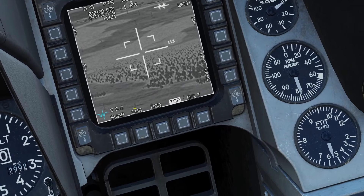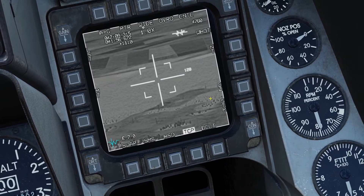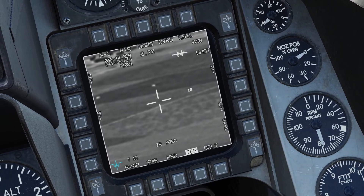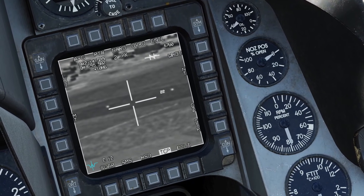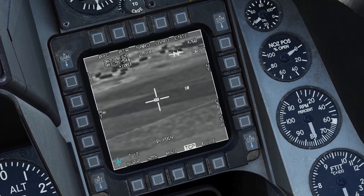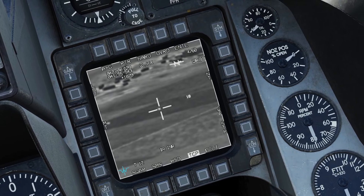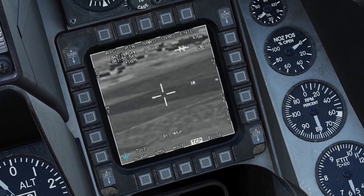Now let's go into the tracking modes. The tracking mode will be shown on the bottom. If you press TMS right, you enter area track. TMS forward will enter point track, which is good for moving targets. Also keep in mind, if you hold TMS forward, it'll be in area track, and then you can slew it over and release it to enter point track. If you hold TMS right, it will enter inertial track. Inertial track is used for situations like when you have a point track on a moving car and the car is about to be obstructed behind a building — you can hold TMS right to go into inertial track, and the targeting pod will keep moving at the same direction and speed as it was. Then once you see the car again, you can slew the targeting pod onto it and command a point track.